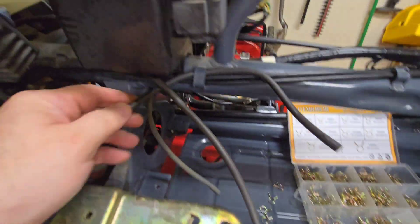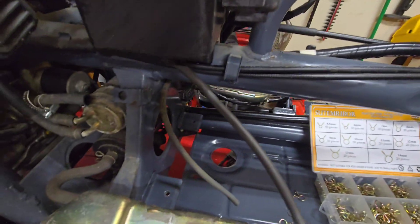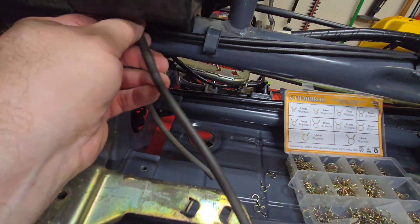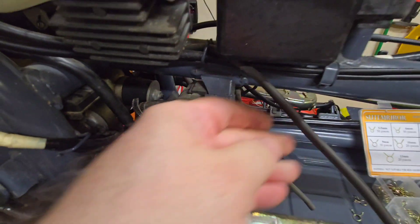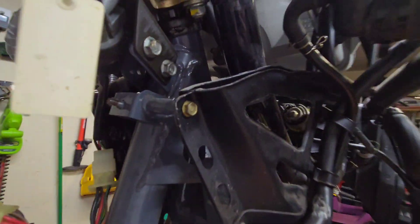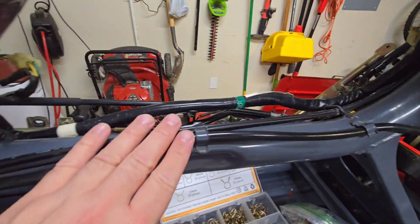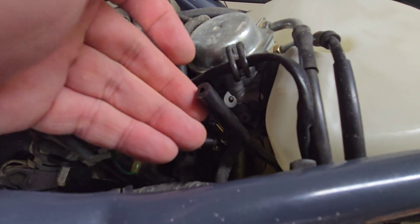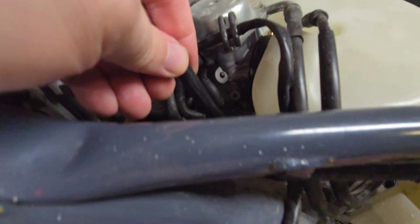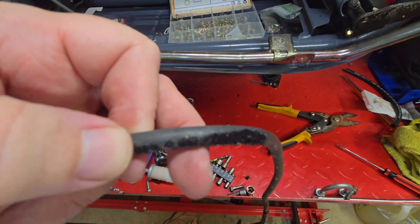We'll continue to pull all of the old tubing out. As you can see, it's in there pretty tight. So when you go to put the new tubing in, be patient because it's going to be a snug fit. But I couldn't have estimated better — look, all the way through, right up to the carburetor. What a perfect length. Couldn't have guessed better. And finally, no more leaks.